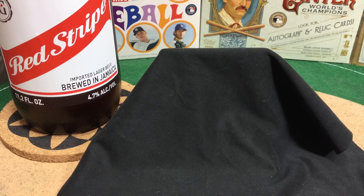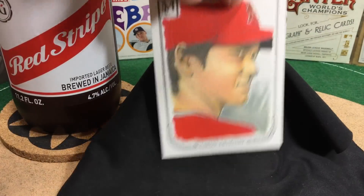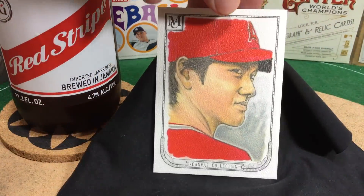Okay, giveaway time! Our last card is the giveaway card — I previewed it in Ripping Live earlier in the month, but here she is. Bam! The most talked-about player in baseball this year, arguably Shohei Ohtani. You know this is a tough pull out of museum collection, and it can be yours. Not only that, but as usual with Artist Spotlights, it's autographed by the artist. That is about as good as it gets — good luck trying to get an artist autograph Shohei Ohtani canvas collection card anywhere else but right here.